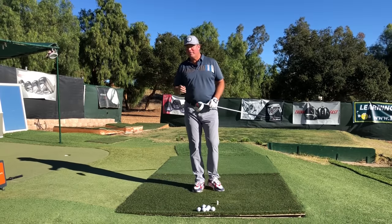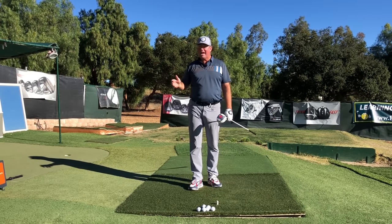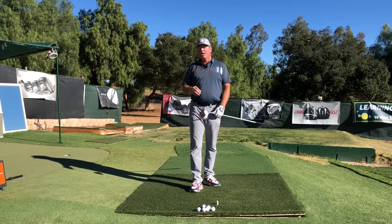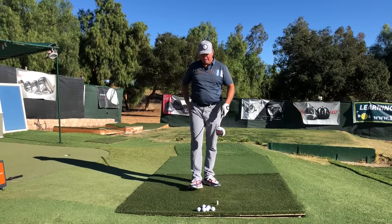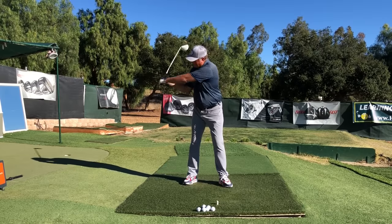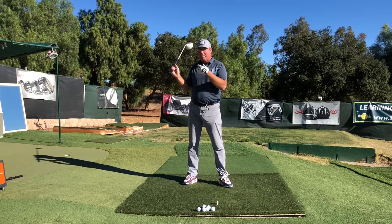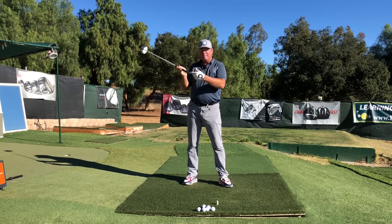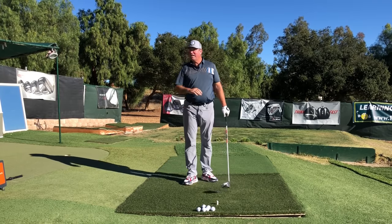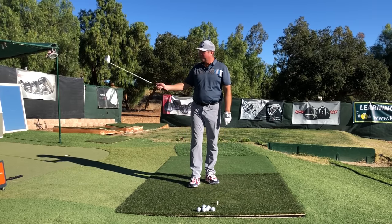We're talking about the difference between pulling the club down with the arms versus throwing the club head out with the hands. This is a major coaching difference between what Mike Austin was doing and a lot of other teaching out there. What I want to convince you of today is that pulling the arms down — or what Mike used to call harpooning, taking the tip of the spear and trying to pull it into the ball — is not nearly as good as throwing the club head outwards from the top of the swing.